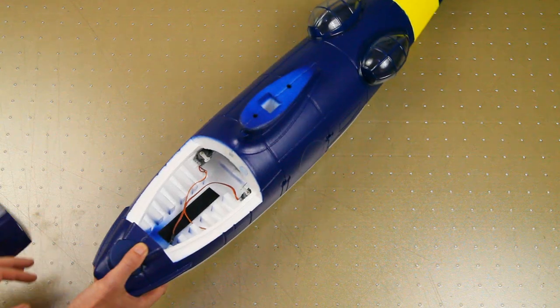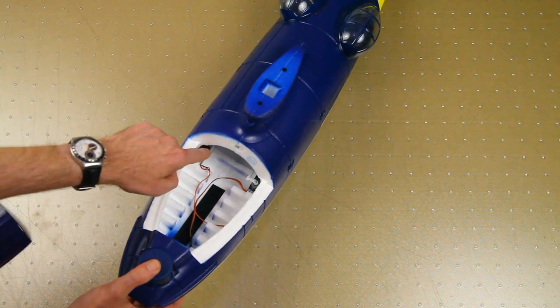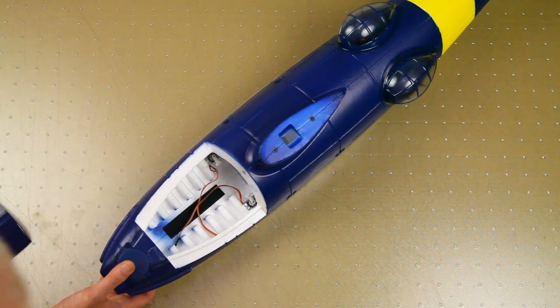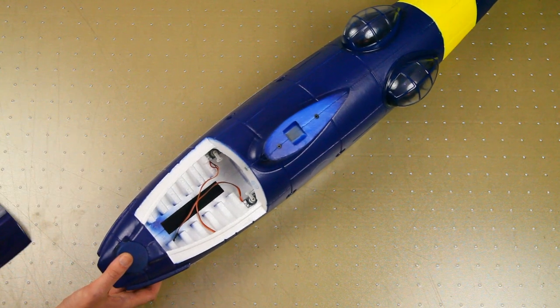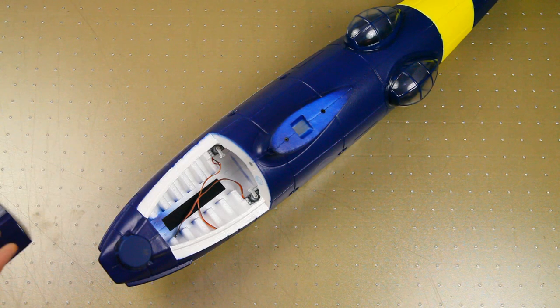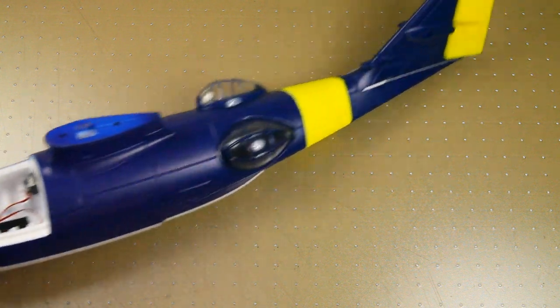It might be hard to see, but the tail servos are already in place, as is some velcro to secure your LiPo. The plane flies on a 2200mAh 3S LiPo, which is nice — a very common size that most pilots will already have plenty of.